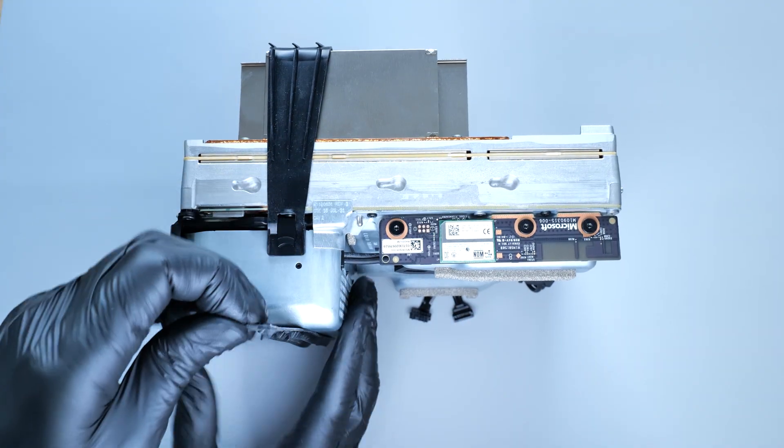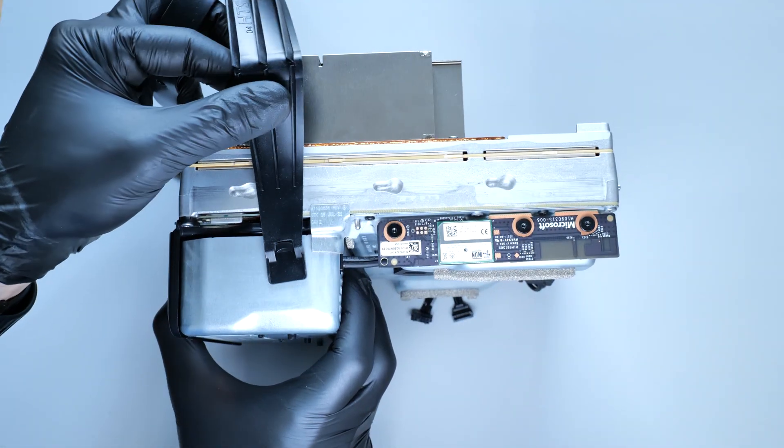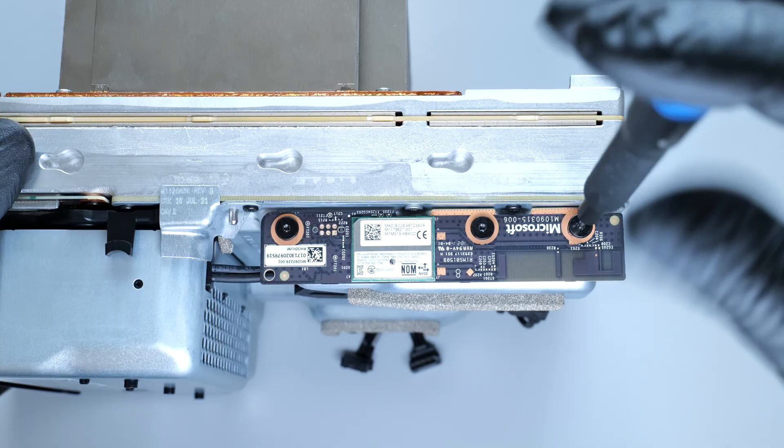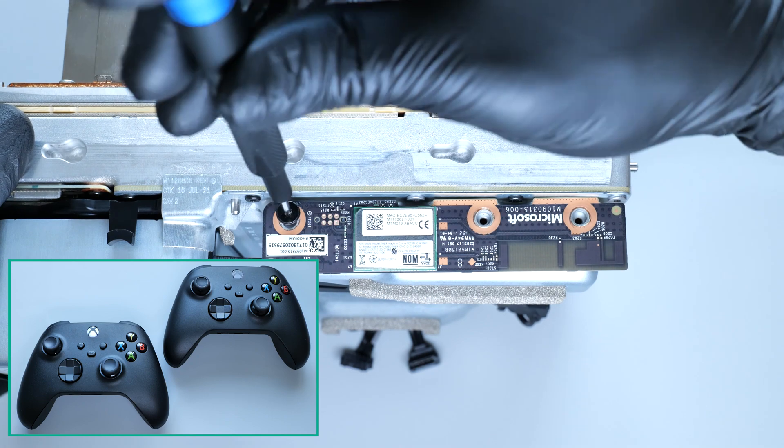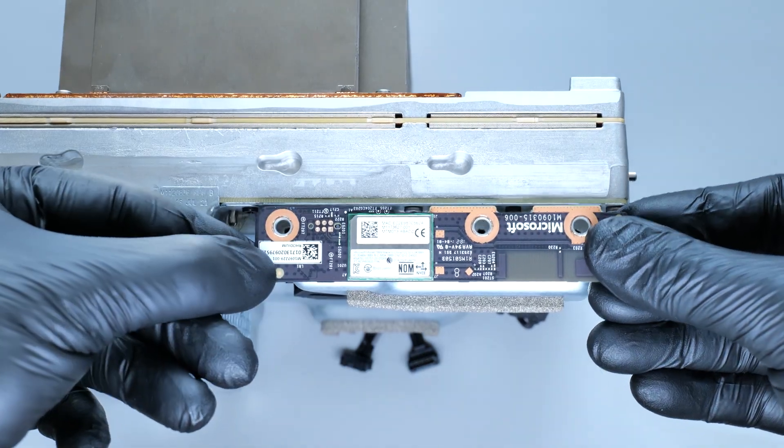Now let's take off this rubber strap, then remove the wireless board. If you're having trouble connecting any controllers to your console, the problem might be in this board.